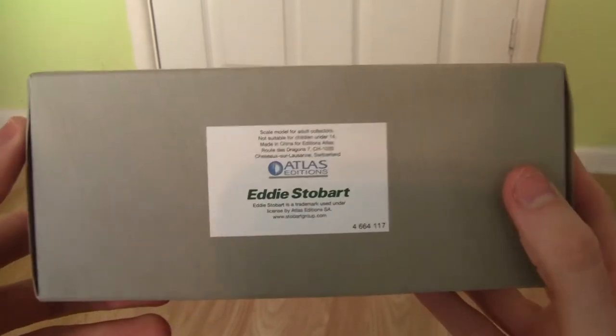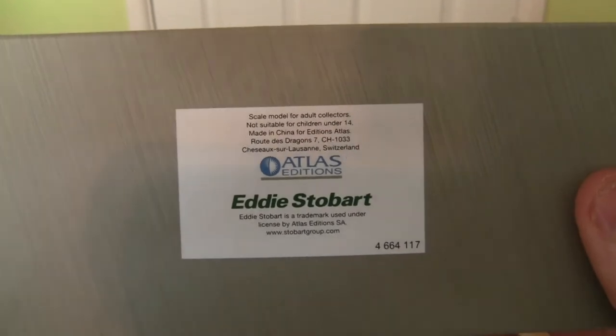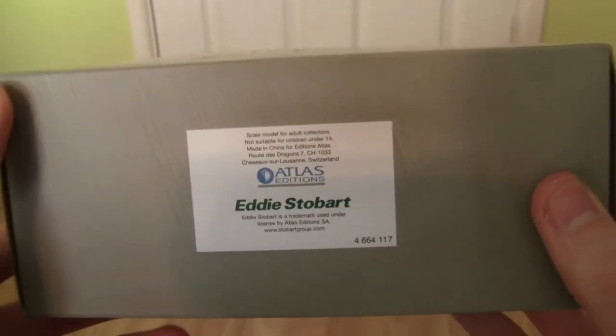Looking at the bottom of the box, we've got the Atlas Editions logo and the Eddie Stobart wording just underneath.